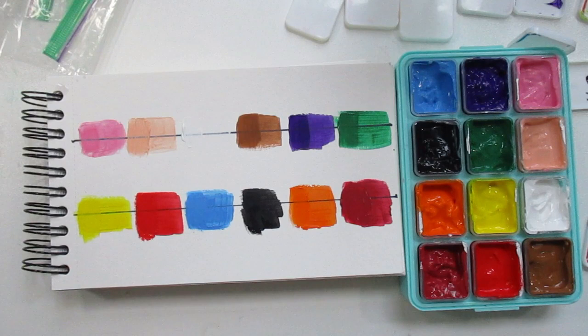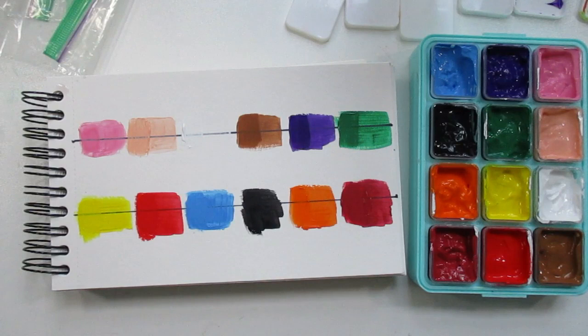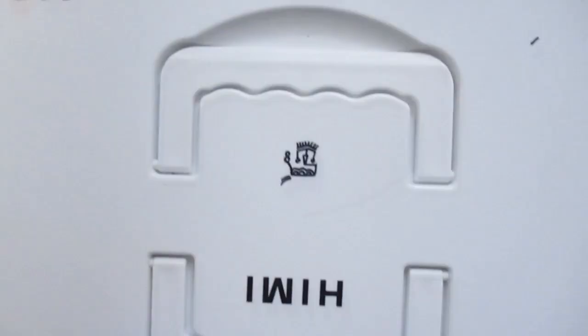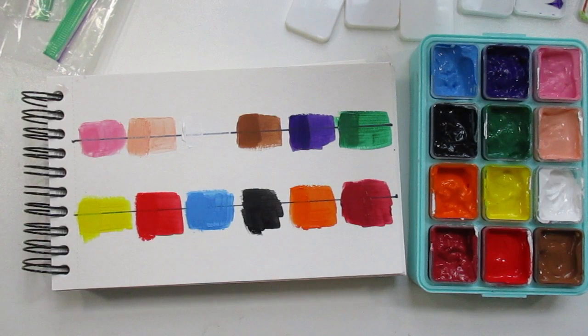Do you guys paint with gouache? I have the Hemi gouache small set, and I also have the biggest set that came out. I do like painting with gouache — I never painted with it until this year, and all the time I was in school and when I went to college, I never painted with it.